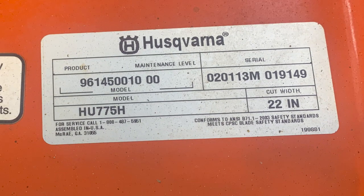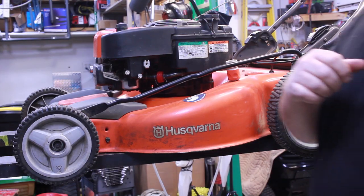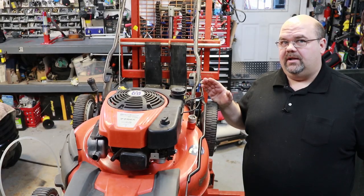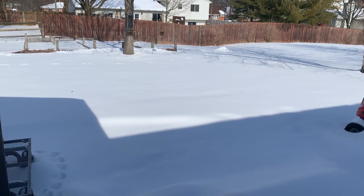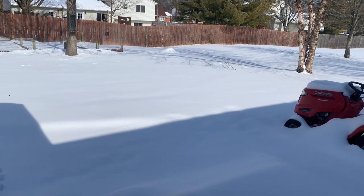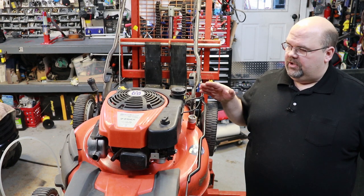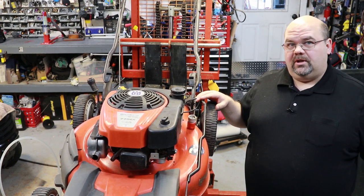All right guys, today I've got an old Husqvarna push mower - this is a 2013, so it's seven or eight years old. I picked it up off a marketplace for 20 bucks; seller says it just won't start. I have had it running outside using starting fluid. There's about eight to ten inches of snow on the ground right now, so I just cleared the snow off the deck to make sure it would actually run. Worst case scenario, it's probably had old gas left in it. I've already drained the gas out of it, and I'll be pulling the oil out of it here in just a little bit - going to clean this one up and get it ready to go for spring.